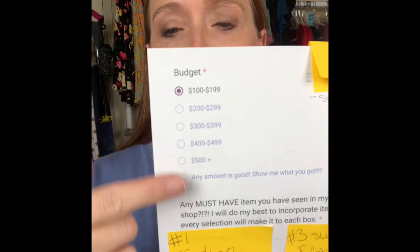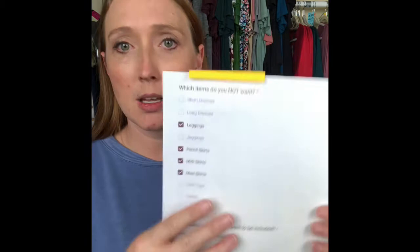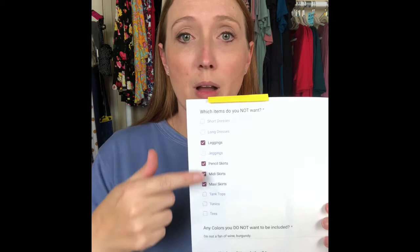When my girls fill out their Google Doc, they tell me what their price range is. Then it asks if there's any must-have item — in the past girls have said they really want jeggings or a cardigan in their box, so I try hard to incorporate those. They also have the opportunity to tell me what they don't want, because some people aren't skirt people. It also asks about colors they don't want, whether they like form-fitting clothes, and whether the box is for a special occasion, work, or casual wear — just trying to get as much information as possible.